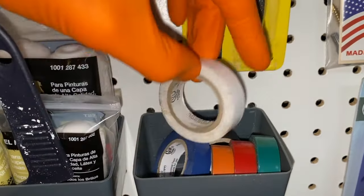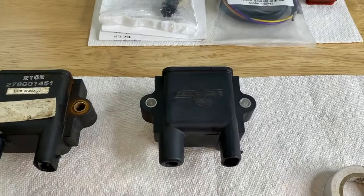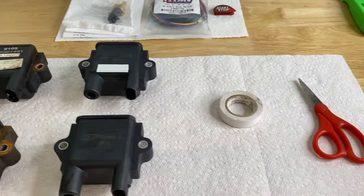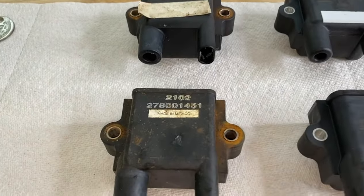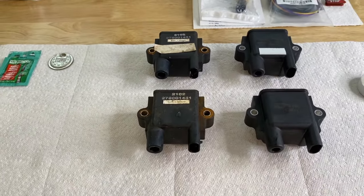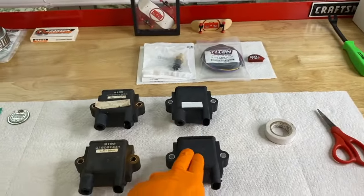Here is our white electrical tape. Back to the workbench — I'll make a small cut and apply it to the top ignition coil. The white electrical tape is slightly smaller than the original, but that's okay. That will be the ignition coil installed on top. Our OEM part number is 278001451 — the exact same ignition coil part numbers for both the originals and the replacements: 278001451.